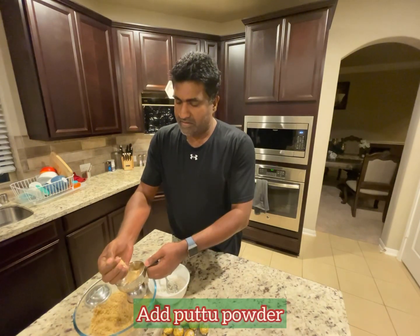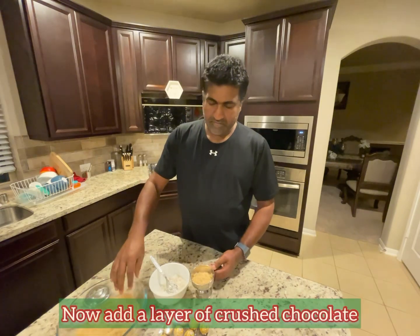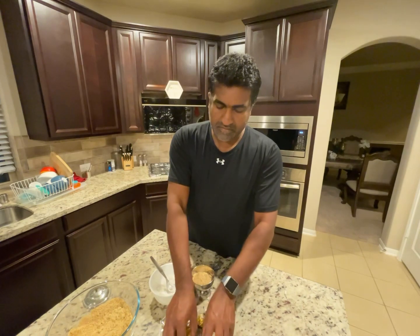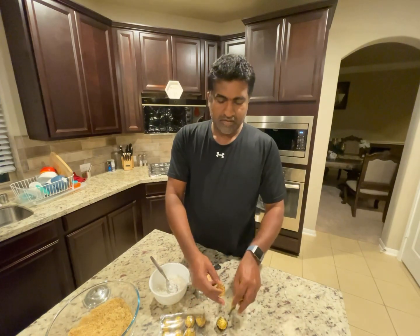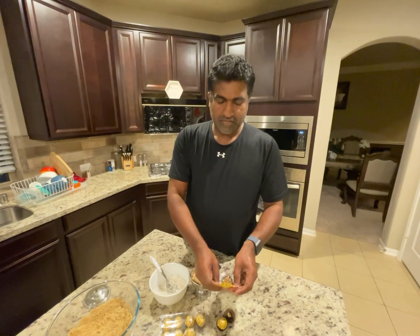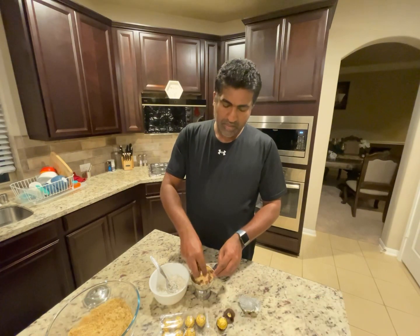Now add one layer of chocolate. This is a hazelnut flavored chocolate. Add two or three pieces. Do you want to crush it? Layers.